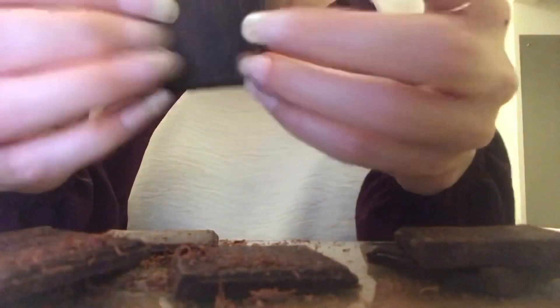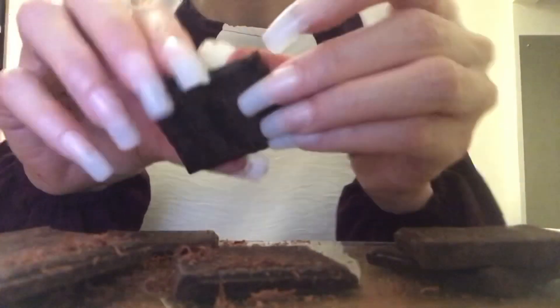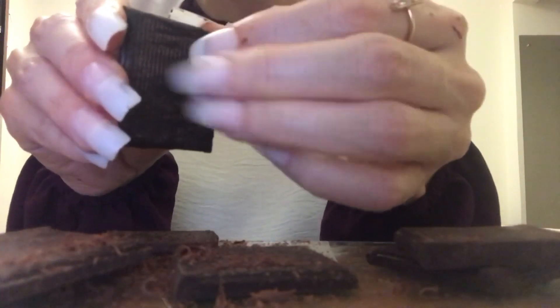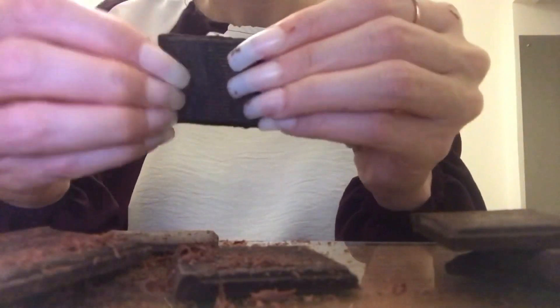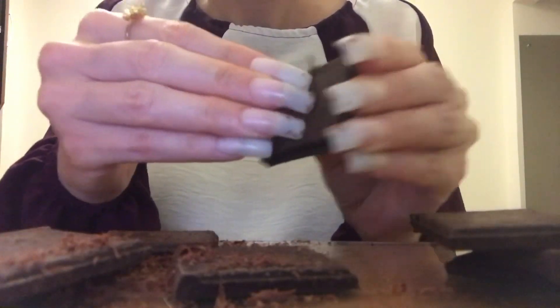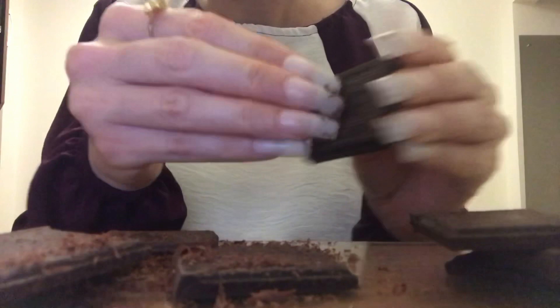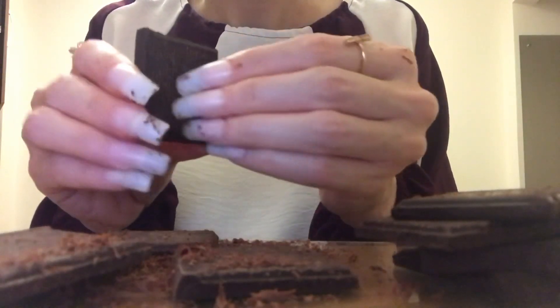All the different chocolate shavings will kind of fall down. I think chocolate shavings are very pretty. If there are any other candy or food products that you would like me to do videos with, let me know — you might have some really creative idea that I've never thought of.